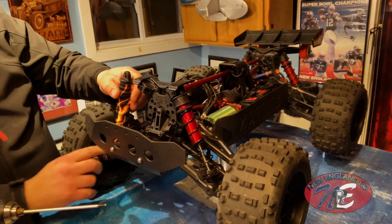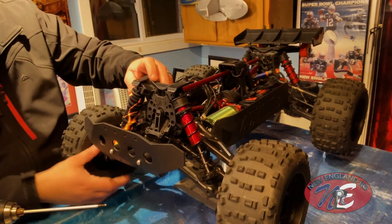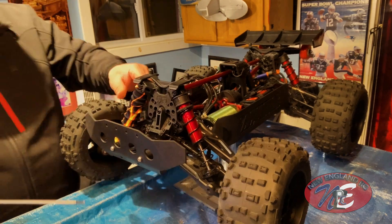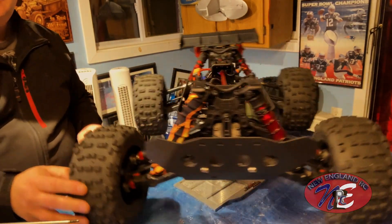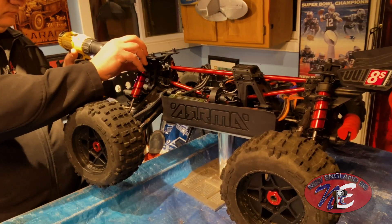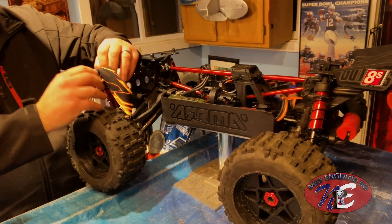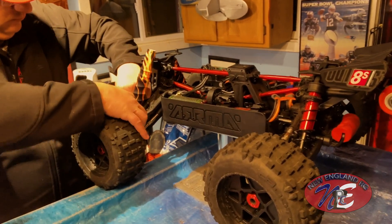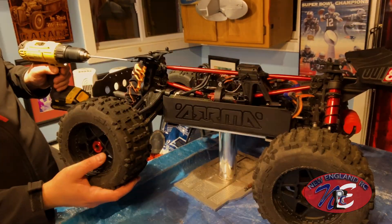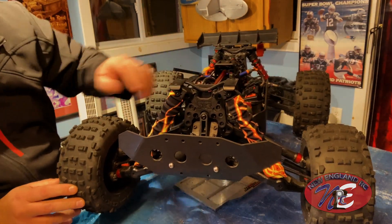Looking good. That's easy. First one done. I think folks, that looks pretty good, huh? Nice. There we go. Look at that — so far so good. One and two done. Looking great.